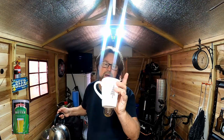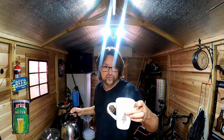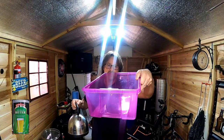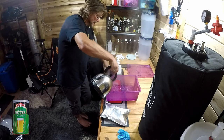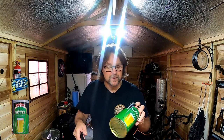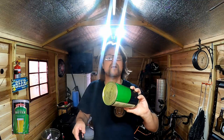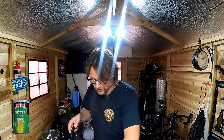My kettle's boiled. I have half a Camden tablet to help neutralize the water — our water supply has chlorine and chloramine in it, so we need to neutralize that to get better flavor. I'll pop the extract into this little container which can handle the hot water. The extraction will soak there for about half an hour while I get everything else ready. It will warm up and become very fluid and pour extremely well.